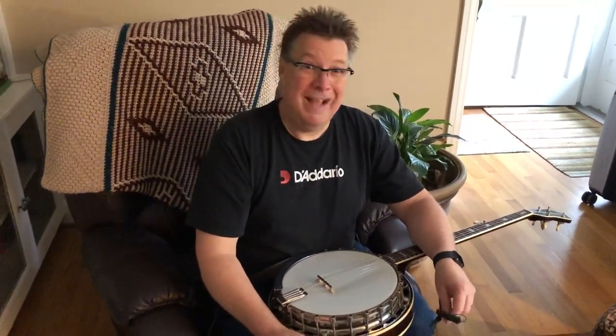Hey everybody, Ned Lubarecci here. I want to show you the best way that I have found to attach a DPA microphone to a banjo.